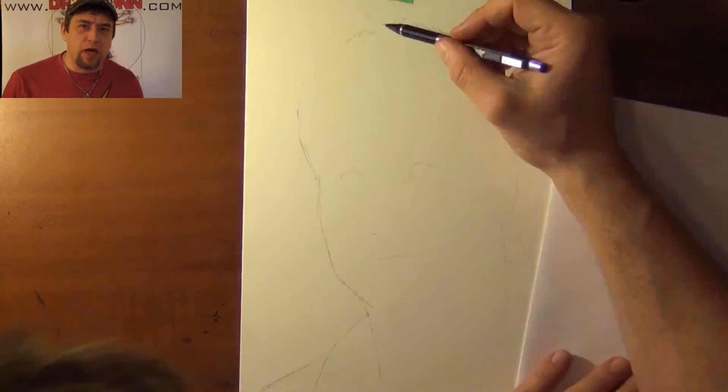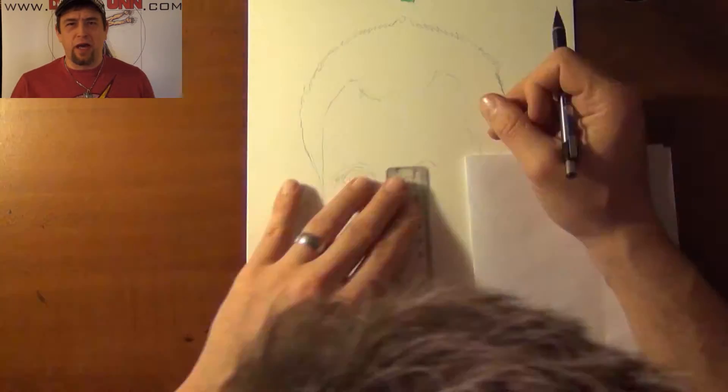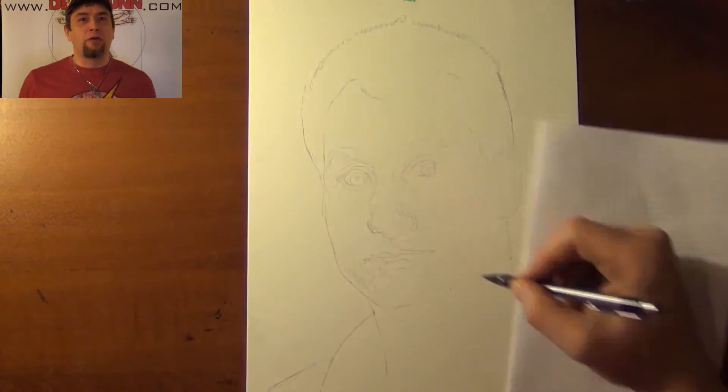Hey guys, DreadFun here with another time-lapse video upload. I am a huge Ed O'Neill fan and more importantly Al Bundy — Married with Children.